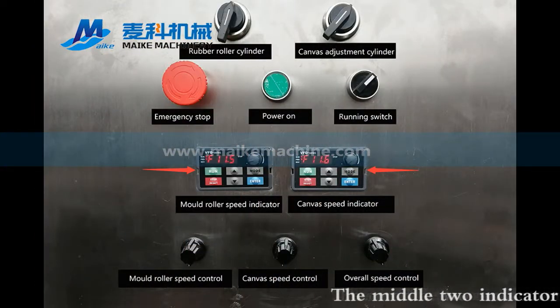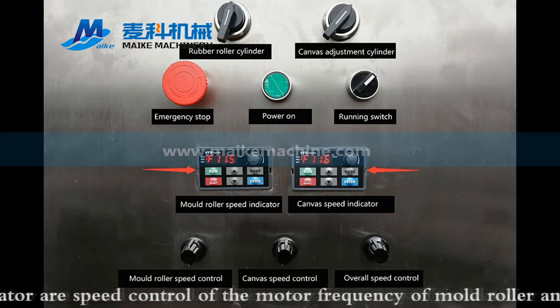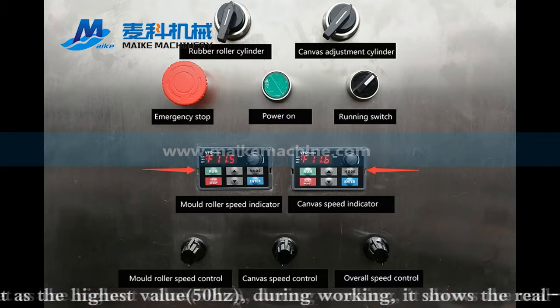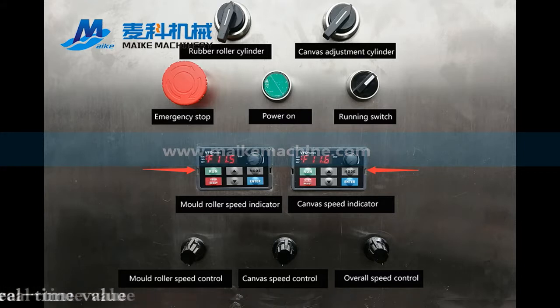The middle two indicators are speed controls of the motor frequency of the mold roller and canvas belt. They should be set to the highest value, 50 Hz. During working, it shows the real-time value.